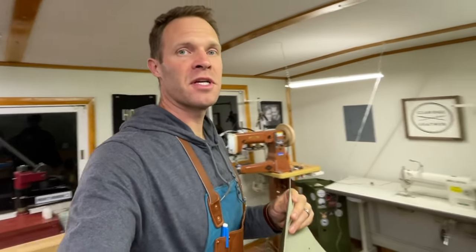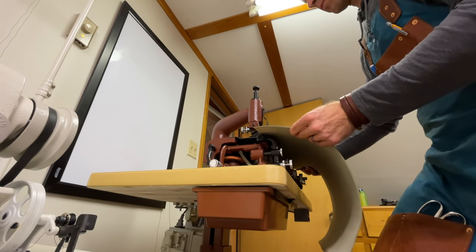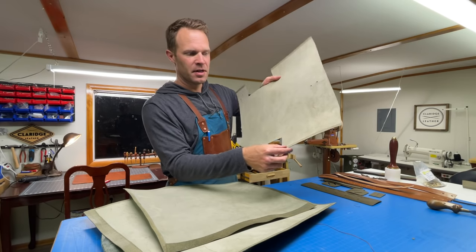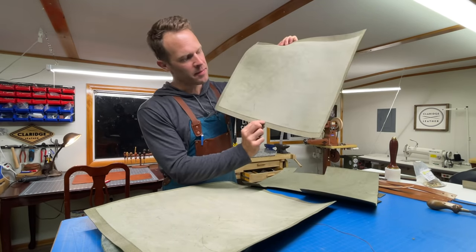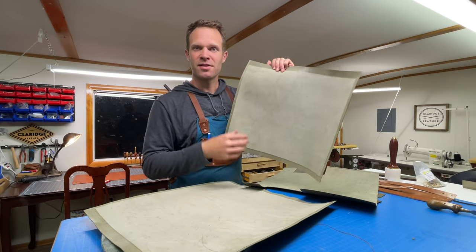The next thing I'm going to do is to skive the edges where the seams come together. Like beveling and burnishing, it doesn't have to be done, but it's nice because it reduces the seam bulk and allows the seams to be a little less chunky and bulky looking — a little bit more refined. I'm going to use this skiving machine, a bell skiver. I did a narrower skive on the vertical seams that go up the sides, and then a thicker or wider skive here — this is going to be the top rolled edge, about one inch. On the bottom it's just three-quarters of an inch, which is the amount of overlap of the bottom panel.